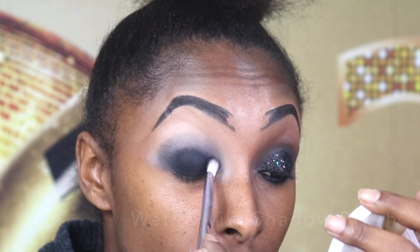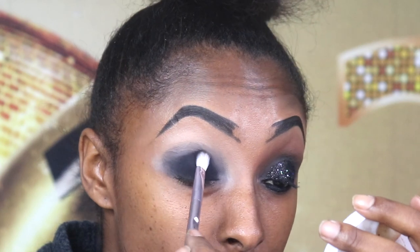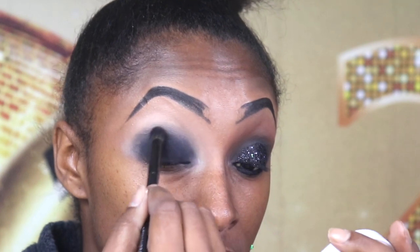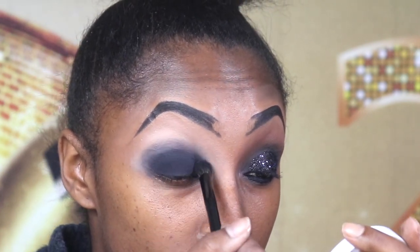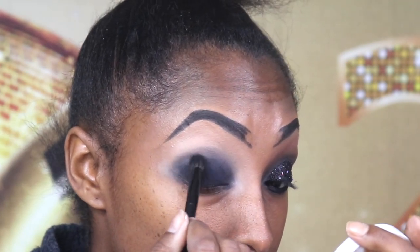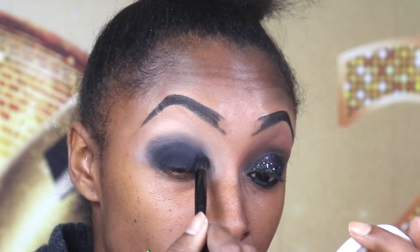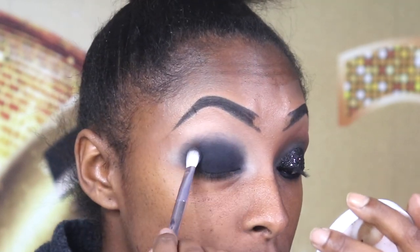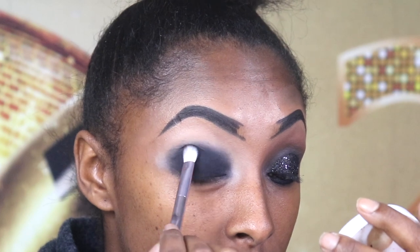Now I'm using the Myo Makeup pigment in the shade black just to set that paint down, and I'm using a blending brush to blend out the edges. A smoky eye is hard — I can't believe I even tried it, but I also can't believe how well it turned out!